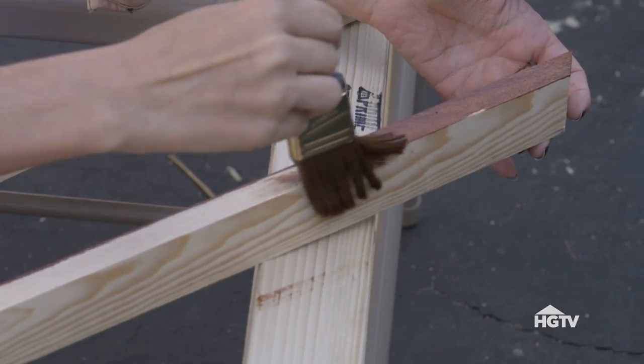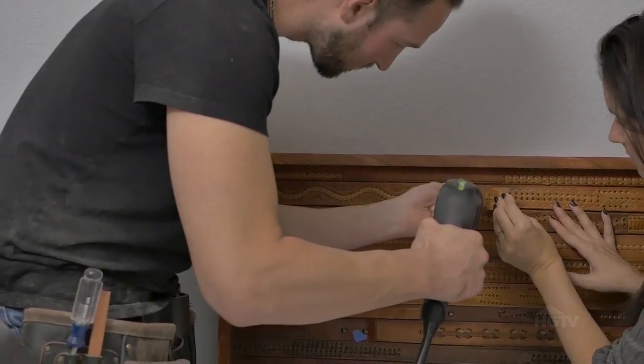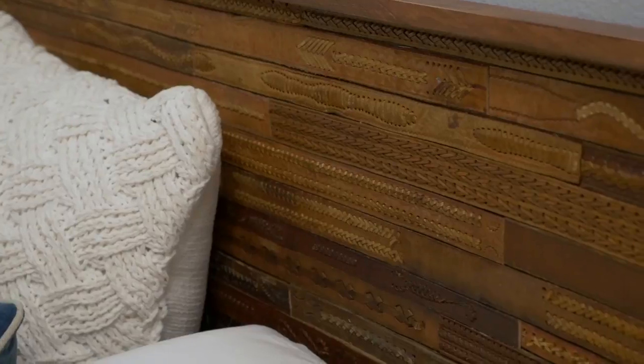I stained the trim, cut it to size, and attached it to the ends of the board. Attach the headboard to the wall with 3 inch deck screws and you've got a one-of-a-kind headboard with a rustic and vintage feel.